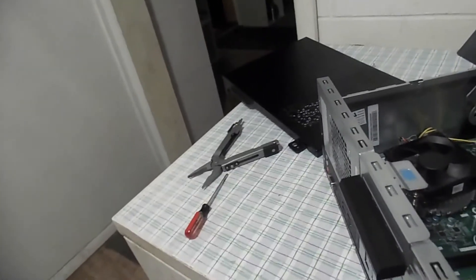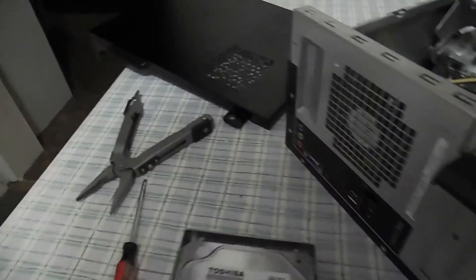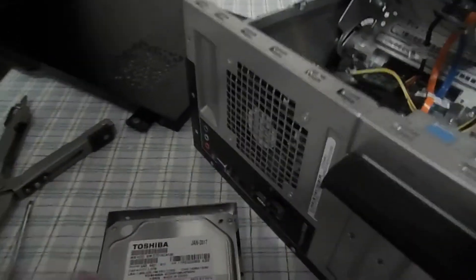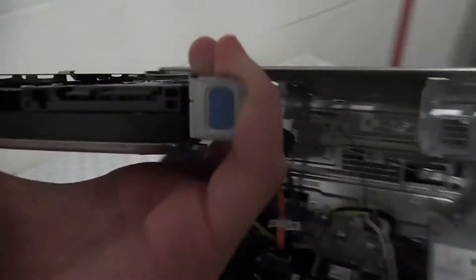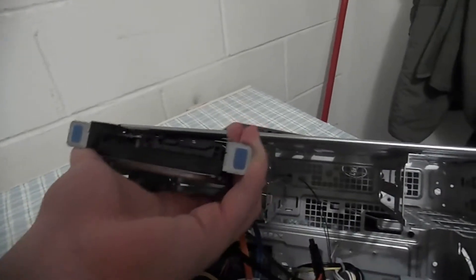As you can see, this is a stock hard drive. I don't have another hard drive to put in it, however I will show you how to replace it. Say this is the hard drive you want to put back in — this is a 3.5 inch hard drive. Take it by the blue tabs, pin side up, and just easily slide it back in.